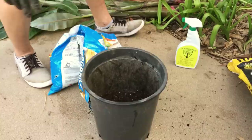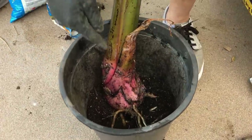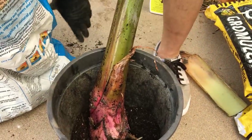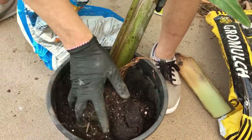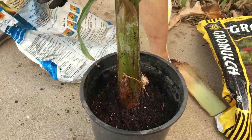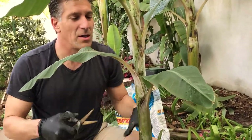I'll put some potting soil in the bottom third of the container, then place our banana plant in with its roots, positioning it at the original ground level — or about an inch or two higher, which is okay for banana plants unlike fruit trees where that could cause stem rot. We'll secure it in place and press the soil. Since it has a minimal root system, it's advisable to also remove some leaves to reduce the stress the plant has to support.